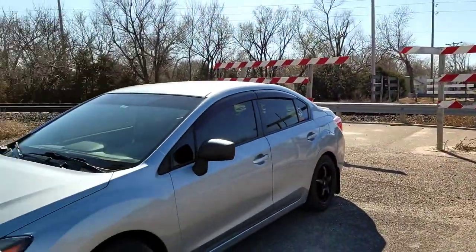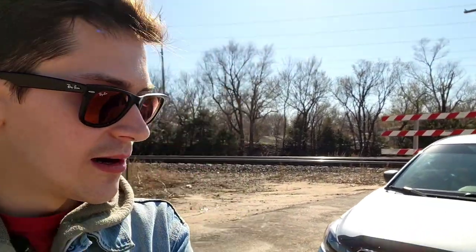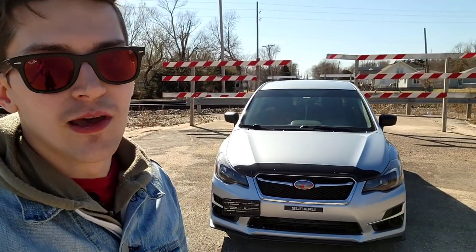That's the car overview — hopefully you guys like it and think it looks nice. I've put a lot of time and money into it, though nothing compared to the drag cars, Hellcats, Scat Packs, or built STIs out there. For what it's worth, I think the car looks good. Hope you enjoyed today's video — I'll see you guys in the next one, thanks for watching.